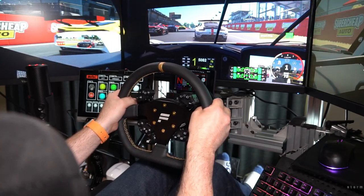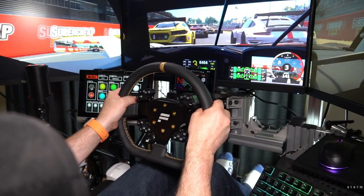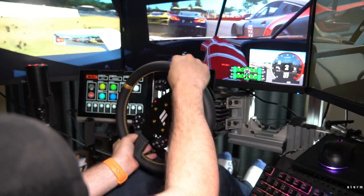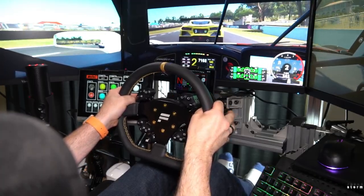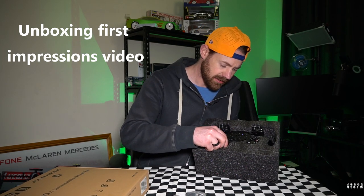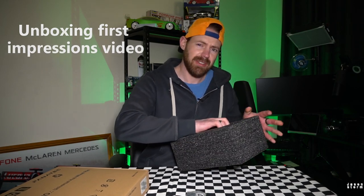Hello and welcome to the channel everybody. In this video, I want to talk about my Fnatic ClubSport Universal Hub for Xbox. I got this probably late last year, might have been September or something. I did an unboxing, first impressions kind of video, which I did go into a bit more detail about all the buttons and shifters and everything. I don't really want to go over that too much again. Obviously, I'll show you the basics in this video.